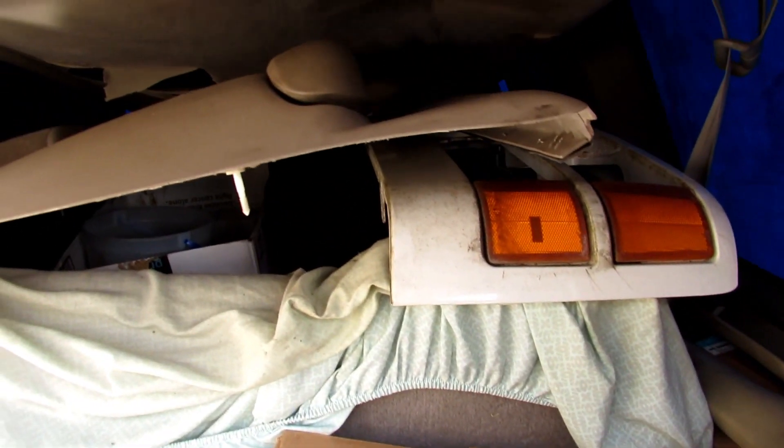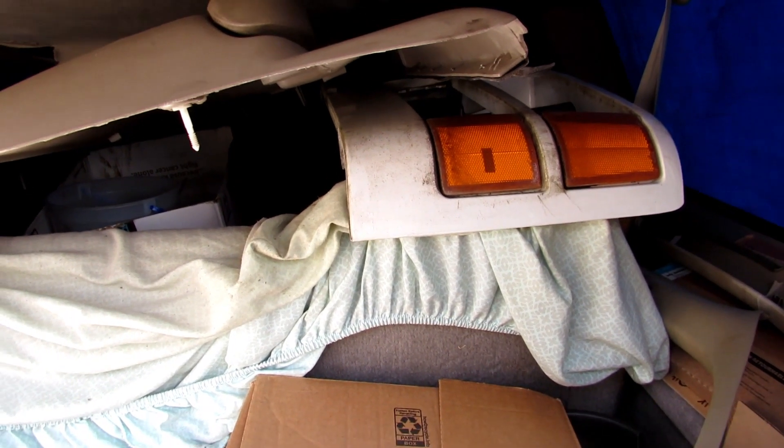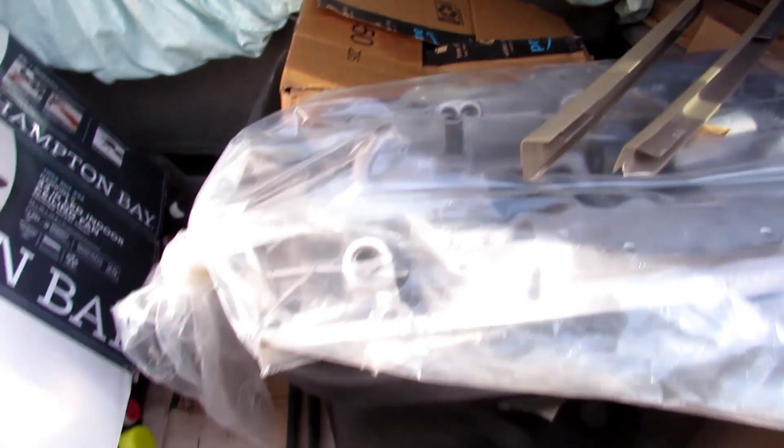That's the headliner out of our Cheyenne — we're gonna recover that, just letting it dry out. It got a little damp and we've got to pull that foam off of it. We got the door panel out in the Cheyenne too — we've got to cover up them bullet holes. So we went ahead and pulled that out and put a new door handle in it; it got broke.